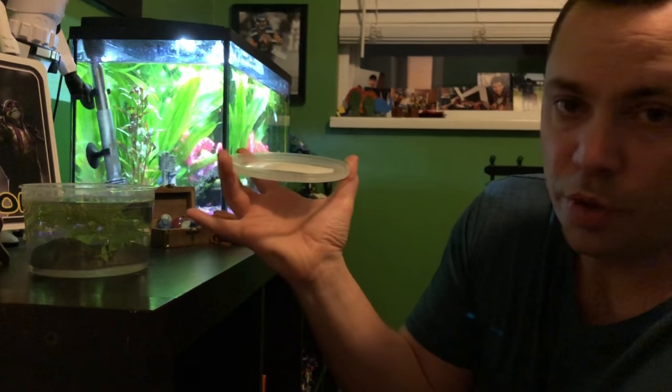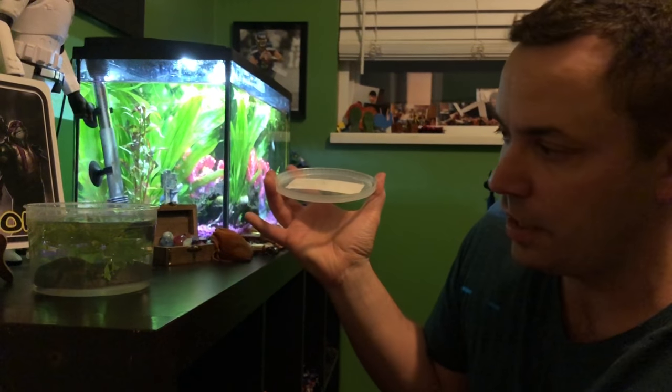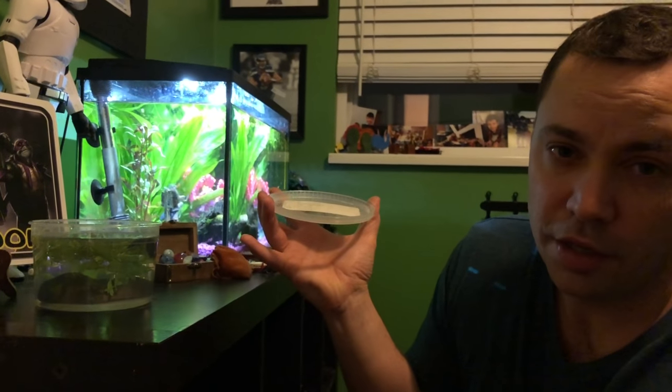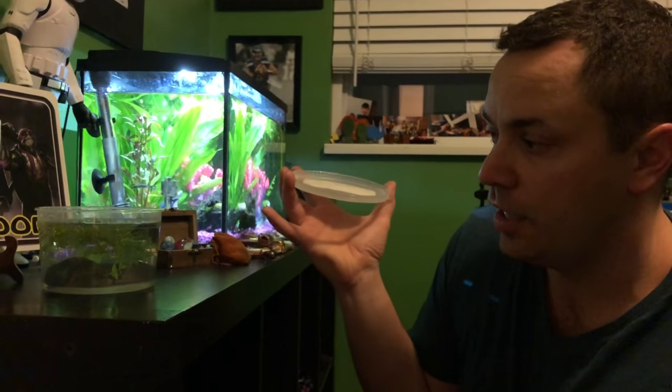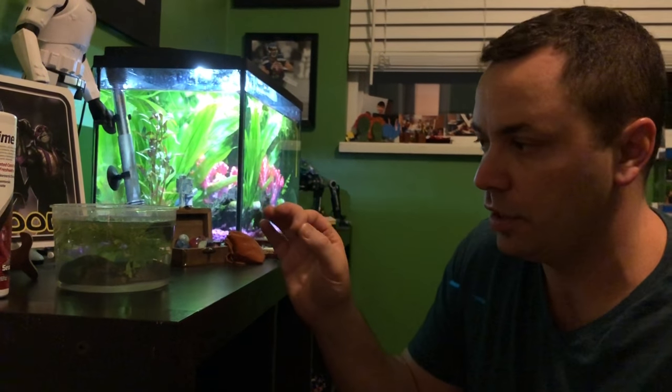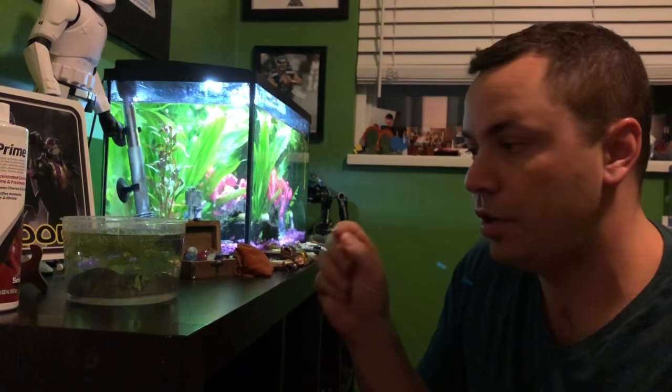This water isn't new water — it's water that we've taken out of the 10-gallon tank. After three days, if this behavior continues, we're going to take a frozen pea and boil it, take the skin off, cut it, take a quarter of that pea, and put it in here because peas help with digestion. I actually did it for an archerfish a couple of weeks ago and cured him no problem. But you only want to do a little bit of food with the betta because, remember, a betta's stomach is only the size of its eye.